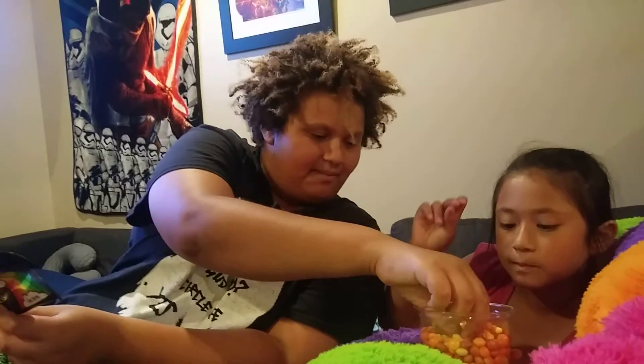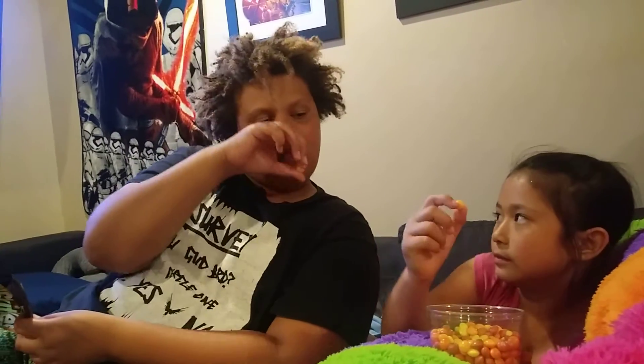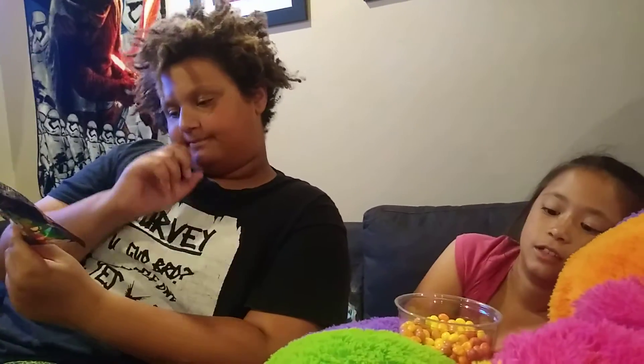Mango. Blazing Mango. Tastes like a mango in real life. Little spice.